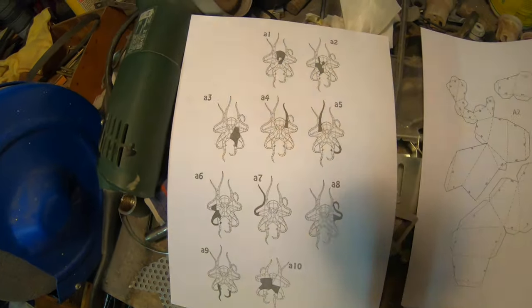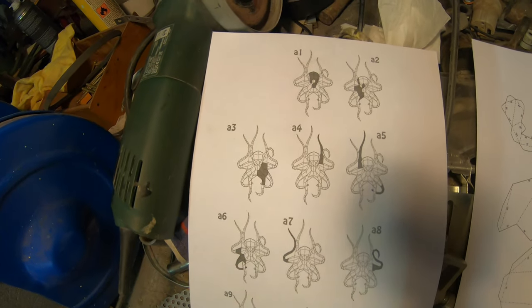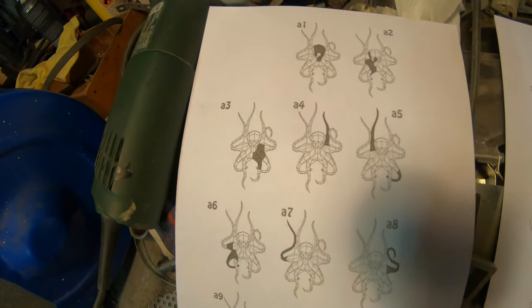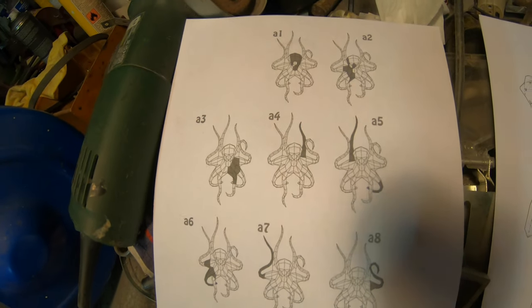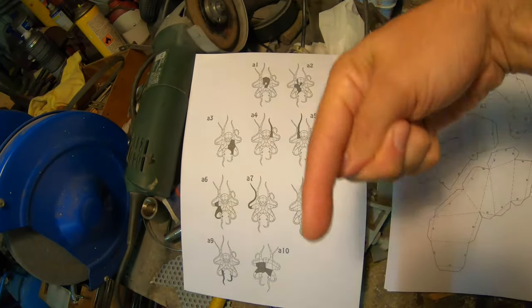So what I've done is I've ordered a paper craft template for an octopus on Etsy. And if you like that design, I'll put it down in the description below.